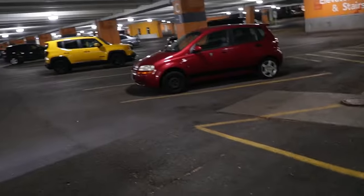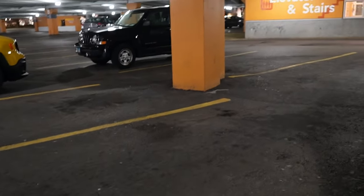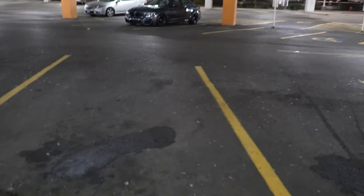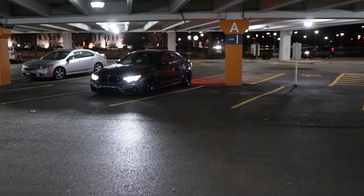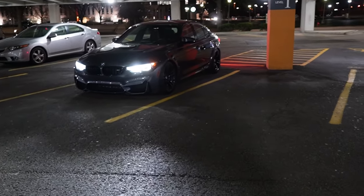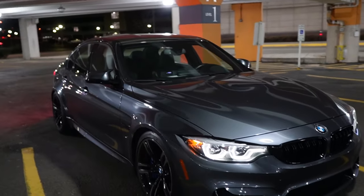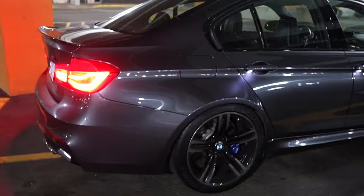I'm looking for my car. Oh, there it is — woo! I couldn't see it for a second, I was like where'd it go. The best thing about this car is this — when I unlock it. Let me take a picture of it.